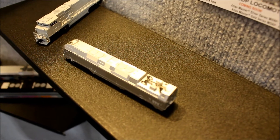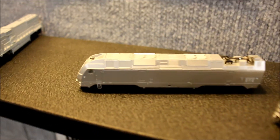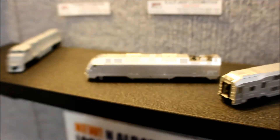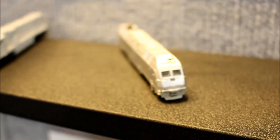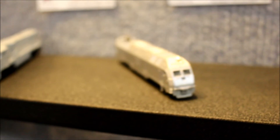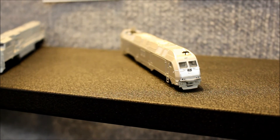The pantograph, again the model-specific horn in the front, we've got front headlight, and it'll be available in New Jersey Transit, AMT, and Bombardier Demonstrator paint scheme.